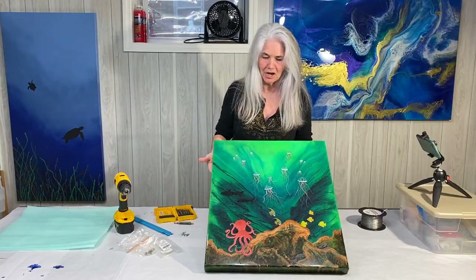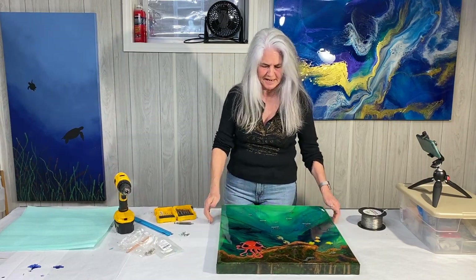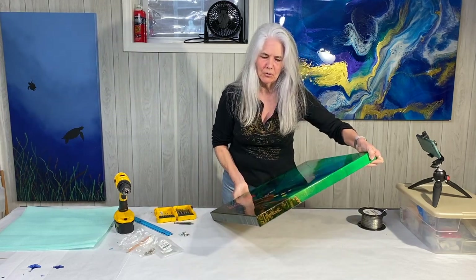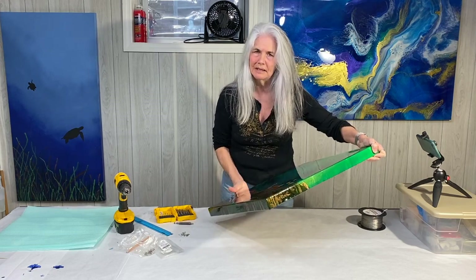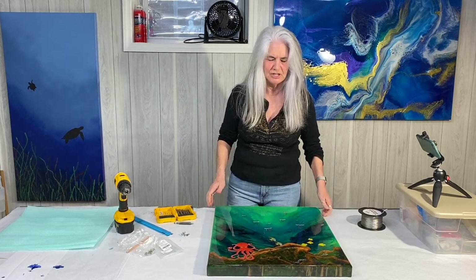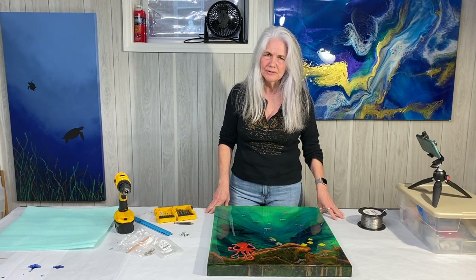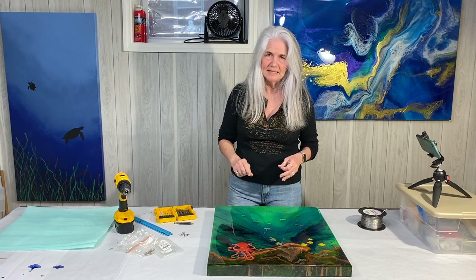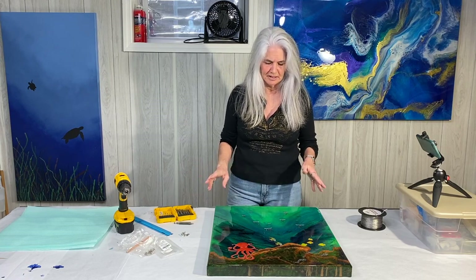It's going to get ready to go up on the wall, so I'm going to show you my process on doing that. Before I do my final clear coat, I always sign my work — it's got my signature underneath a layer of resin and that protects it and keeps it there. I like to use the Craftsmart oil-based markers. They're really good at staying in place, they dry quickly, and you can go over top of them with resin and it's perfectly fine.